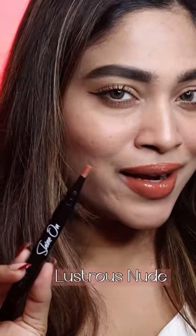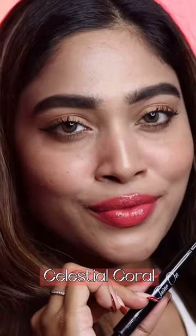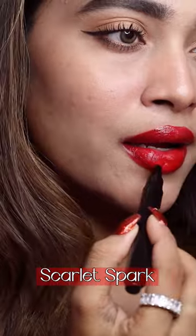It comes in five amazing shades: Candy Glaze, Pink Beam, Lustrous Nude, Celestial Coral, and Scarlet Spark. All these shades are perfect for the upcoming wedding season. It adds a glassy shine and rich color to the lips.